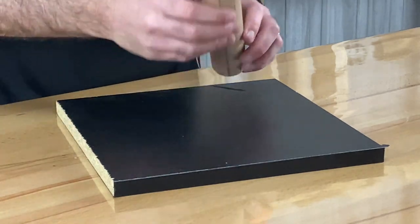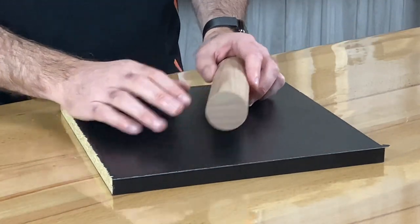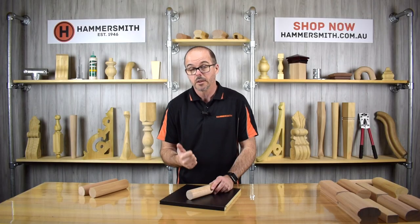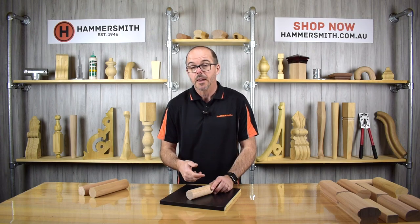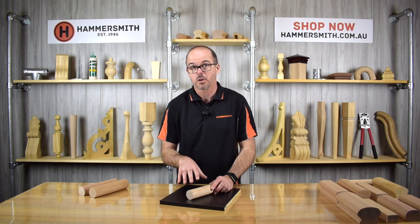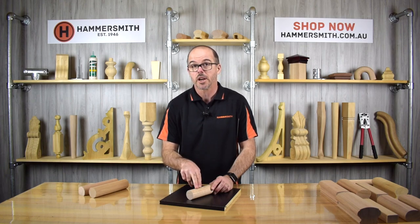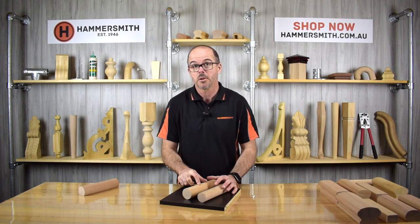Our 43mm diameter full round DAO, product code JH070, is available in Victorian ash, pine, American oak, spotted gum, and black butt. There are other timbers available — such as jarrah and iroko — but those are the main species we stock. If you check the website you can also find some additional options. The product code for the 50mm full DAO is JH099, and the 43mm is JH070.